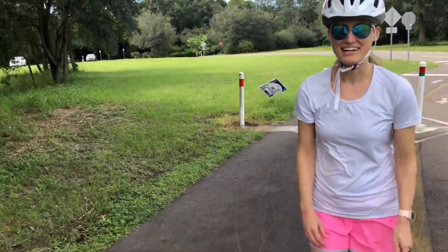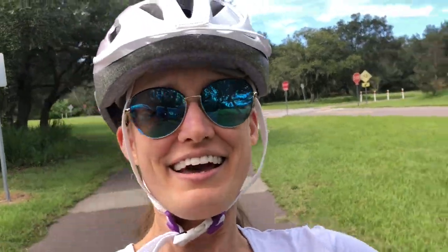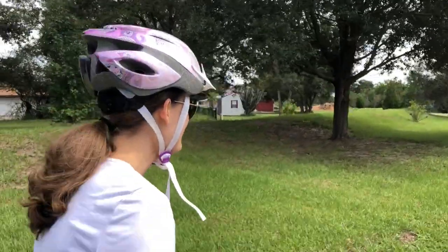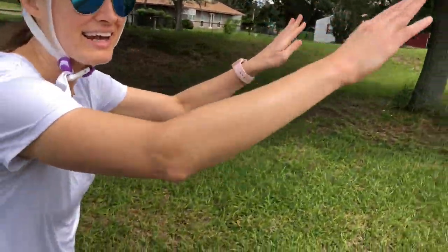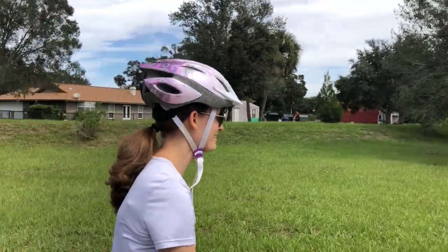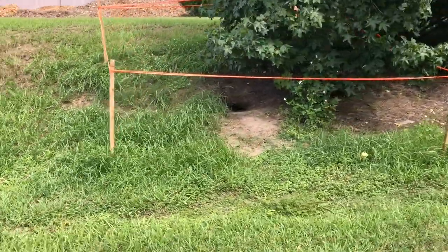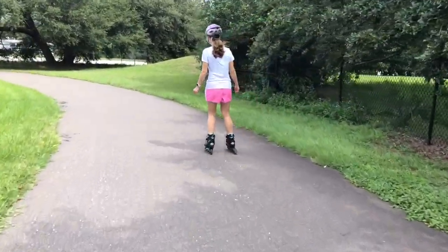After we go through a stop sign, after Travis says it's clear, then I look and say it's clear, and then I go. Last week when we went skating down here, there was a turtle in a little hole and he kept popping his head out — it had a little thing built around it to protect him. I see it's still up, so I wonder if he's still there. Let's go check. No — don't see him. He's out exploring.